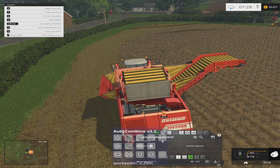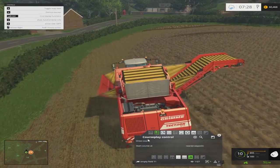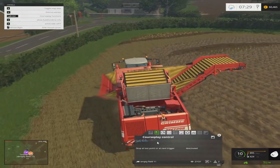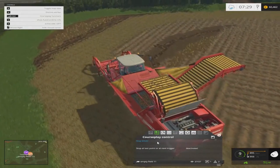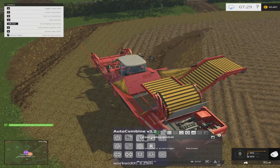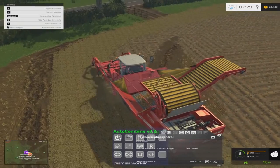I then launch my AJO Combine — everything's set up. I just hit drive, connect it down, and then I hit drive course. Once he's working, it's the same with Hire Worker — you just hire your worker and hit drive course. Once he's working, if I stopped him from driving now, it comes up that he's finished. So I can launch that again, hit that button, and he works away. When he hits 10%, he'll go out to the middle of the field, come back in, and unload himself.